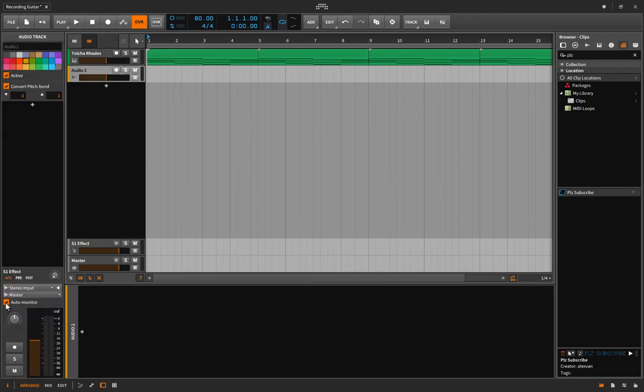I'm going to turn off auto monitor — that means as soon as I press record it's going to play the signal through the speakers. But because I'm using the input right now to talk into this microphone, if I do that you'll get some weird doubling effect. You could just as well leave it on and play with it, turning it on and off to see the effect.